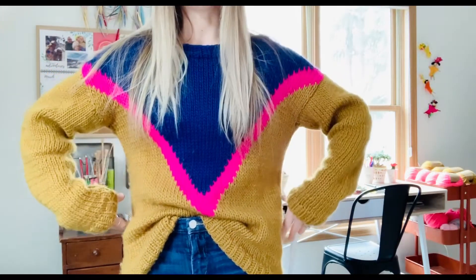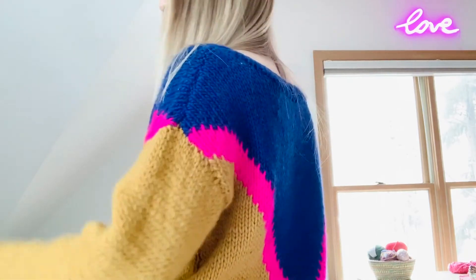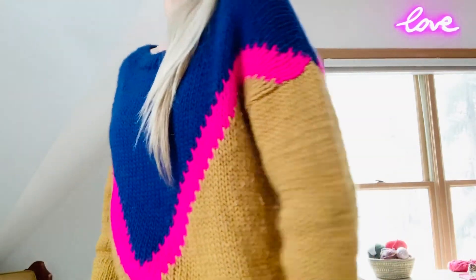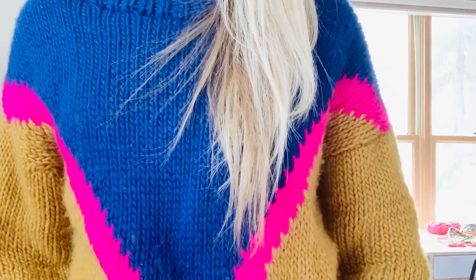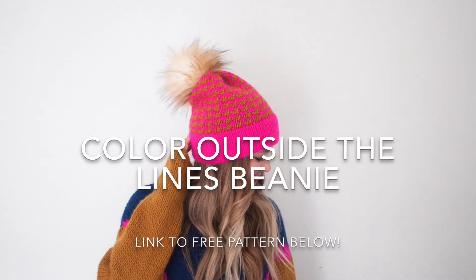The width is only a couple inches larger than theirs, so that might have just come out in the blocking. But it's a really great cozy fit. I did have plenty of yarn to make the sweater and also had some leftover, so with that I was able to make my newest pattern, which is the Color Outside the Lines beanie. I'll link that pattern down below — it's a free pattern on my blog. So I had two projects out of just the one kit.